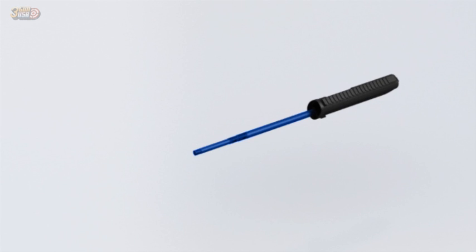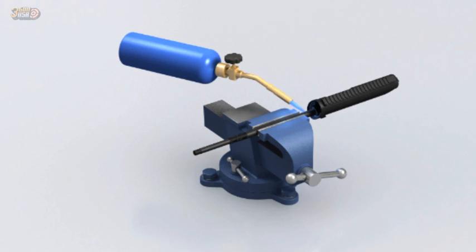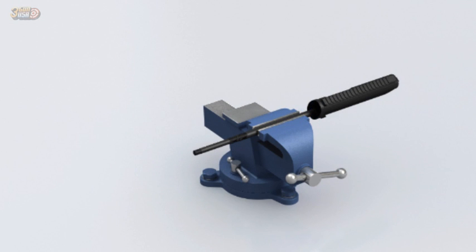Prepare to remove the guide rod from the upper receiver by clamping the guide rod into a vise so that you can rotate the receiver. You may need to heat the receiver in order to soften the adhesive around the threads where the guide rod is attached. You may also need to use a tool for extra leverage, but be careful not to use too much force as you could damage the receiver. That concludes the disassembly procedure for the MKA-1919.